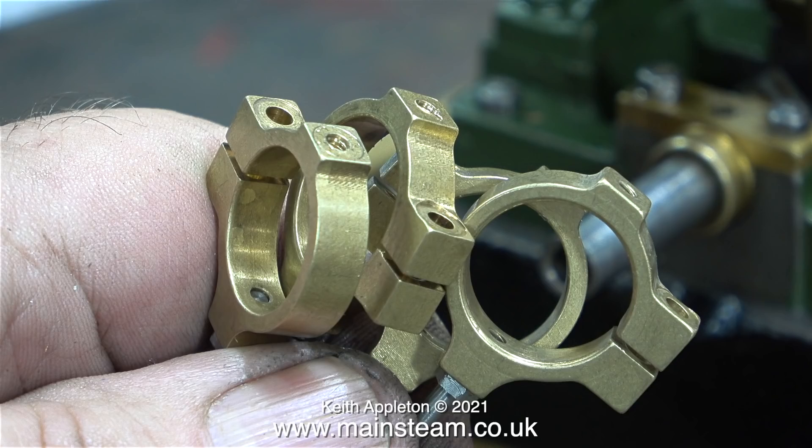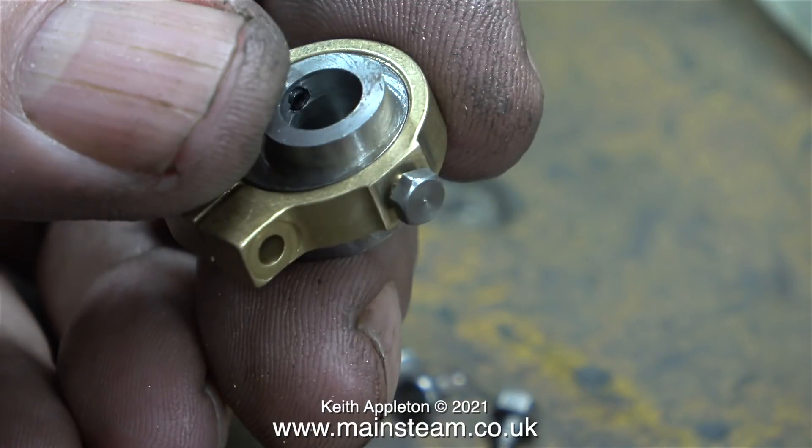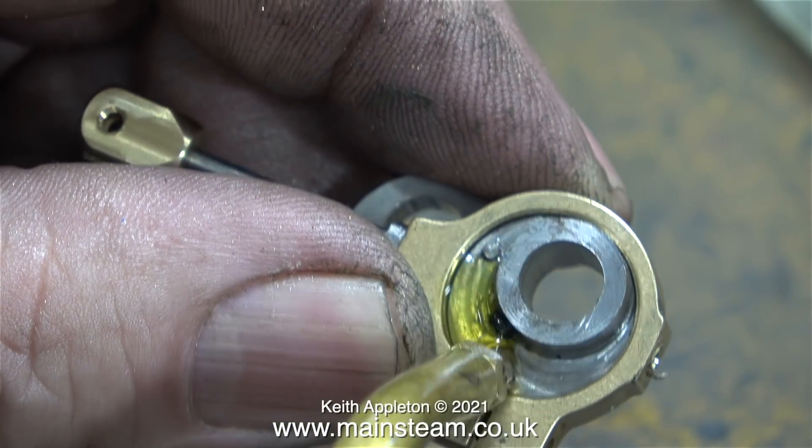Not a major problem if you have a 1 inch belt sander. All I did was to grind off some of the metal of the eccentric strap, then the bolt went all the way through and the point of the bolt engaged with the slot in the eccentric sheave, and everything worked fine.